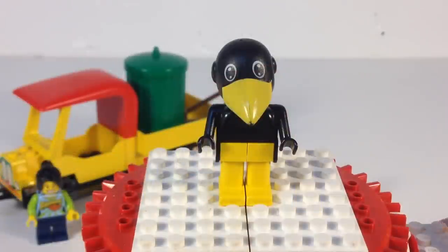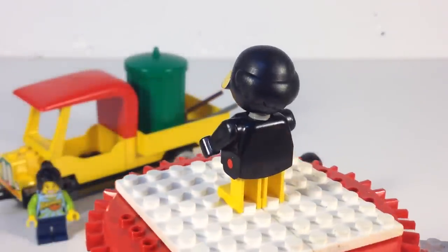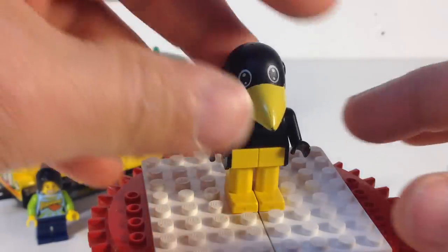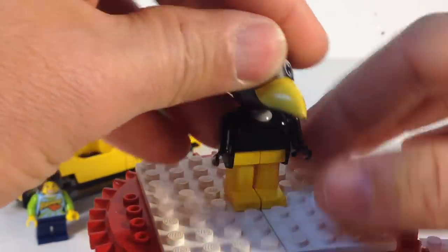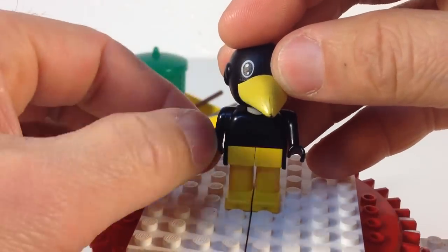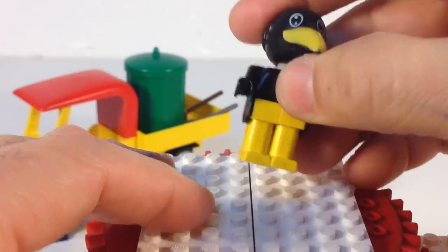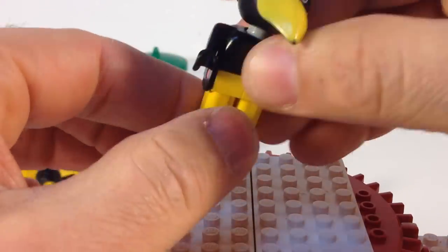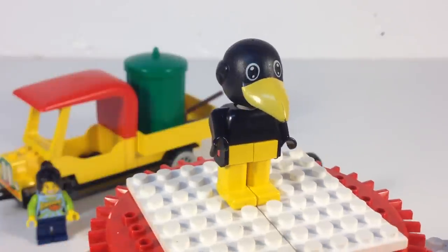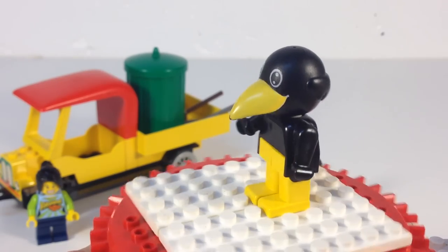First up we'll look at the figure — this is Charlie Crow. He is only in this set. The arms and legs are all attached and they do move. The head swivels, the torso can move up and down, and the arms can go up and down. There are no other joints though — you can move one leg at a time, that's your full range of movement. It was kind of a safety thing so kids couldn't eat the figures.